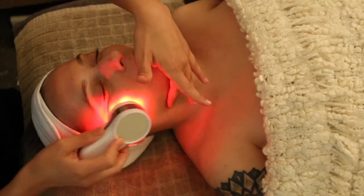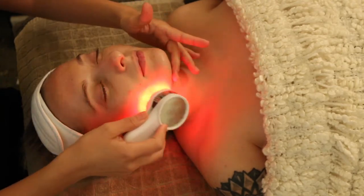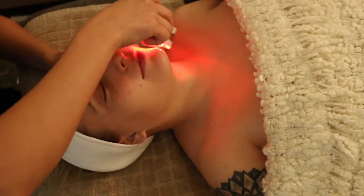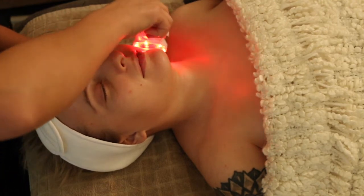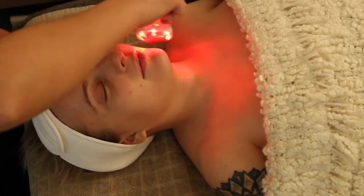The device is safe enough to use daily, even twice a day, but realistically I use it at night as my wind-down routine. For best results, use the Skin Buddy at least three times a week.